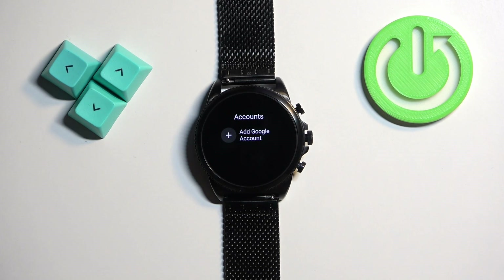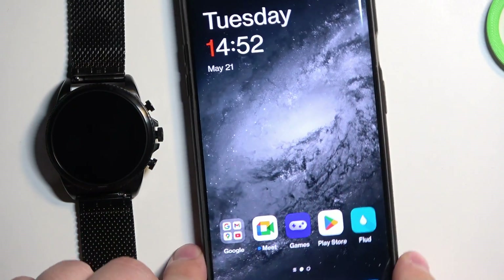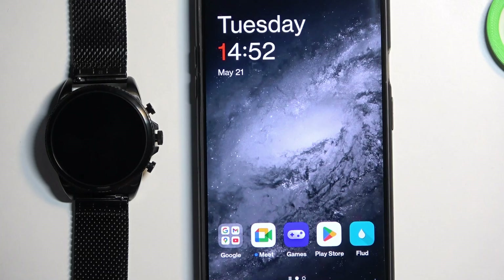If you want to add a Google account, tap on the plus button. As you can see, our watch needs to be paired with a phone, and once it's paired, we need to use our phone to add a Google account. Basically, you copy a Google account from your phone to the watch.